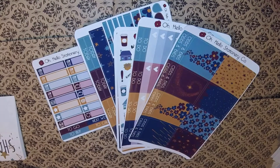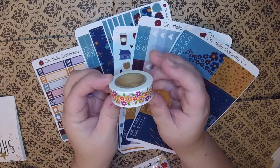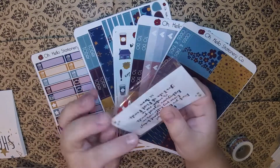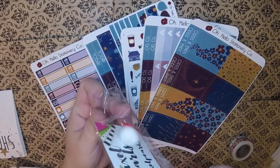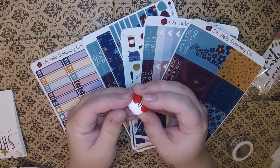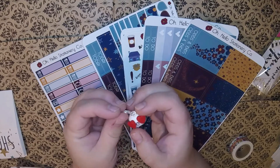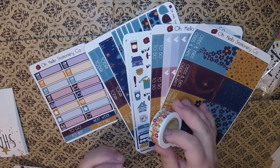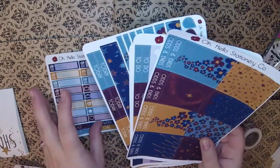In addition to the stickers, you also get a roll of washi — this is a really pretty floral one — and then a little freebie. This is a little planner charm from Pixel Pearls. The freebie will be different each month; this one is a heart-eyed guy, very cute, that you can hook onto your planner. So every kit has the stickers, the washi, and then some kind of extra.